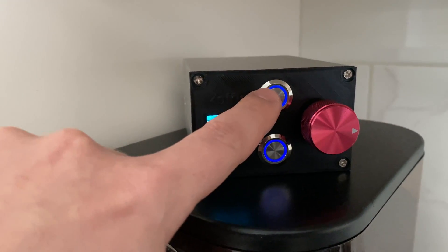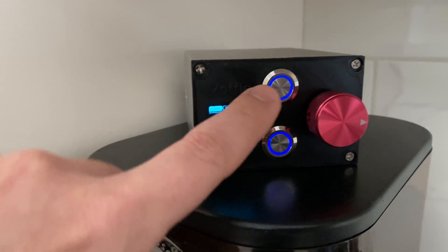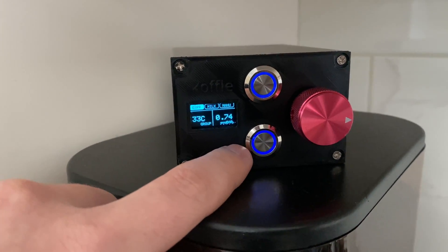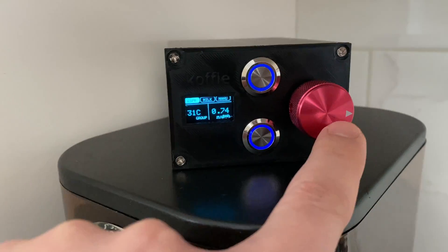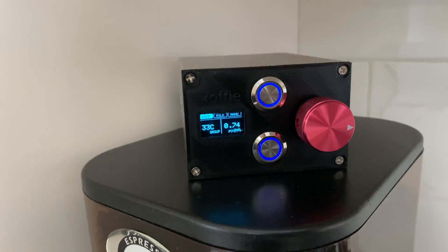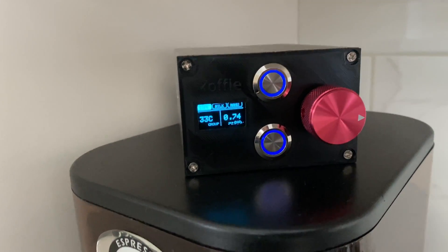Both buttons represent automatic programming — one is the espresso mode and the other is the milk mode. And then here we have a rotary encoder which allows you to do manual programming and on-the-fly mode changes.